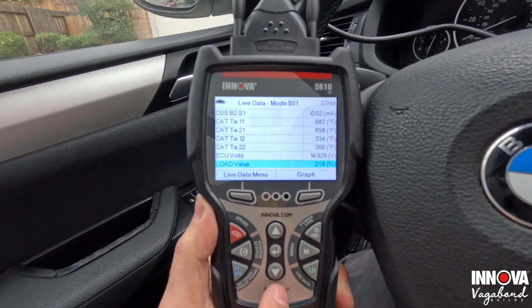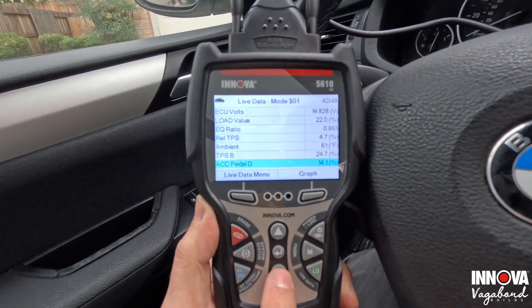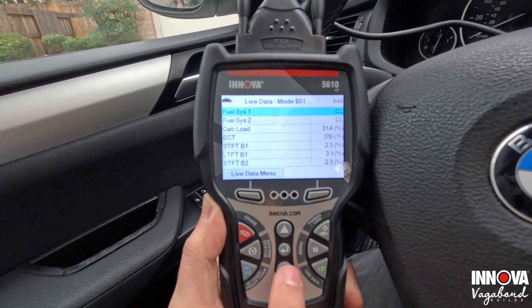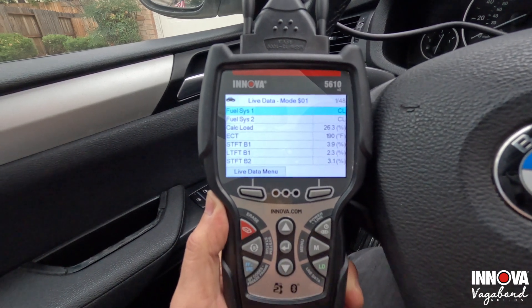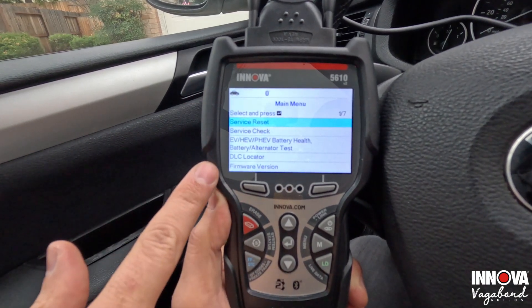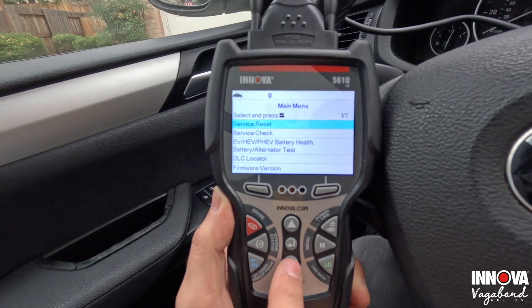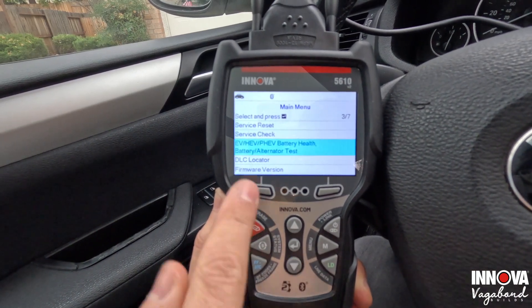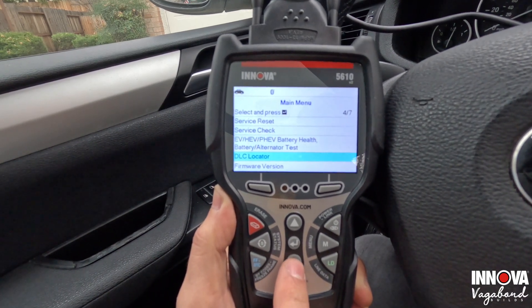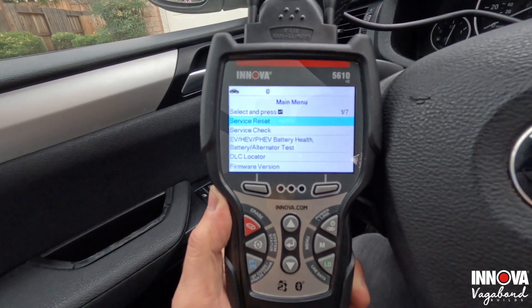You also get ECU volts, load value, and equivalence ratio — look at all this enhanced live data in a palm-held scanner. Going back to the menu, if we go to menu select we can do a service reset, service check, battery health and alternator test. There's also a DLC locator, firmware version, tool library, and tool settings.